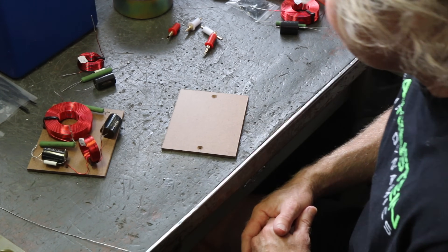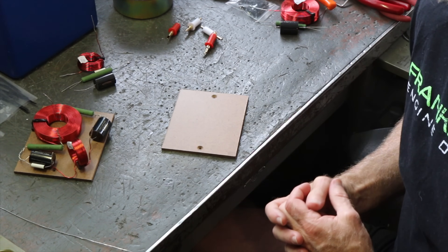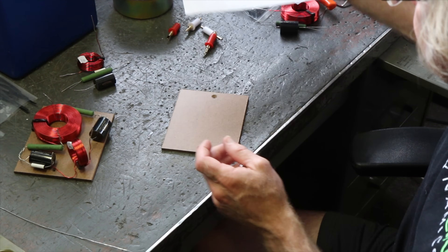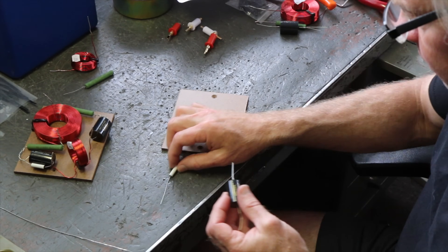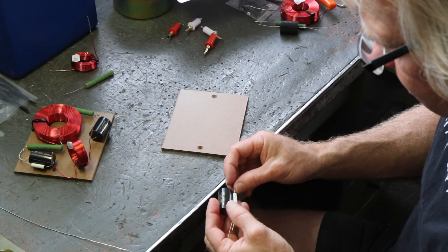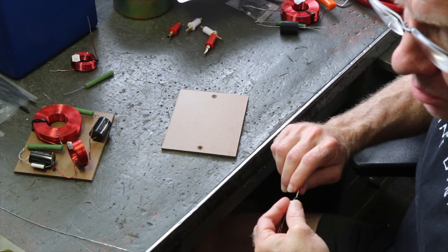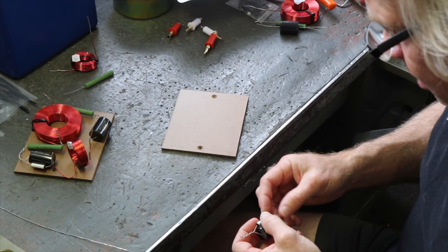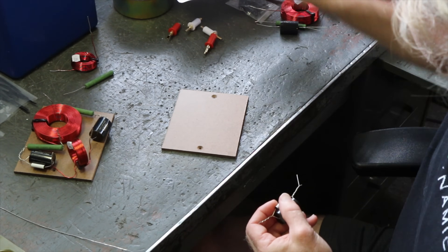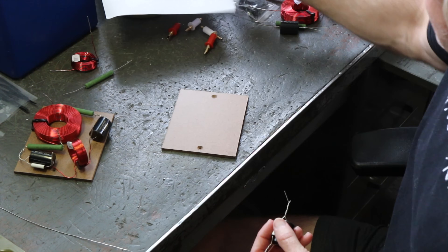Here we are at the workbench. We're going to put some crossovers together. I've already mocked one of them up to give myself a better layout. It's a very simple network. This is something I never do — I never show the network. Typically the network is our own intellectual property and I don't give it away for free. In this case though, things are a little different. It's a bit of a loss leader. I'm not making money on this thing, and I am going to show everyone how to put this thing together and the values used.